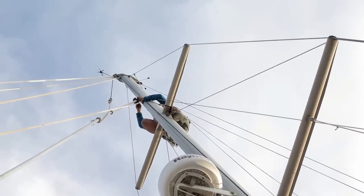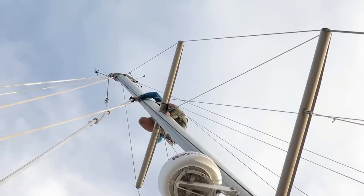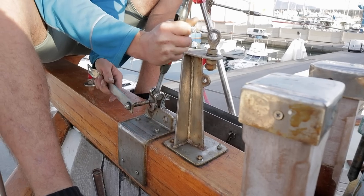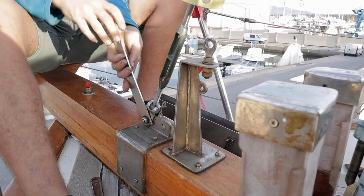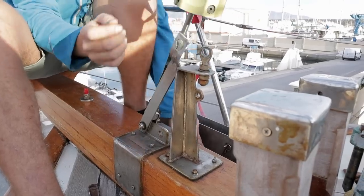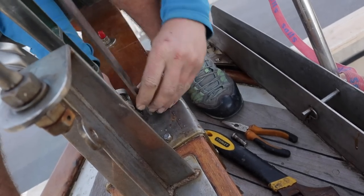Hoisting the furler up on the spinnaker halyard worked perfectly as I could adjust the height of the unit using a winch down on deck. All that was left was to reassemble the bottom of the furling unit and tighten up the wire. After completing the inner forestay, we repeated the process for the headstay furler.